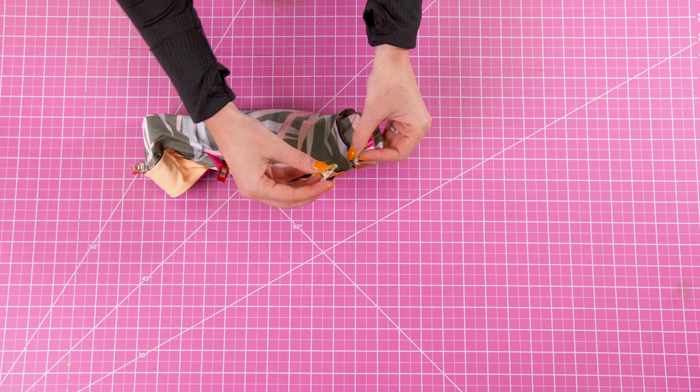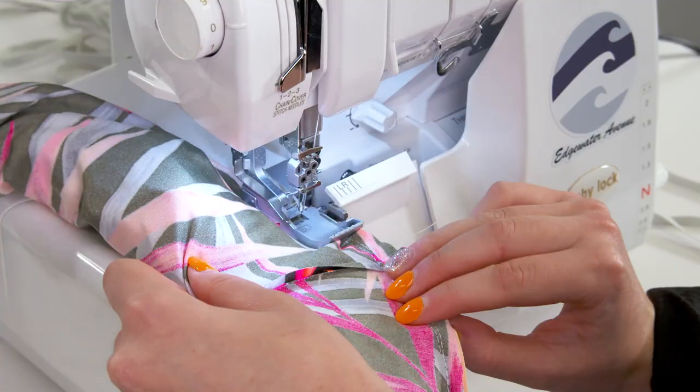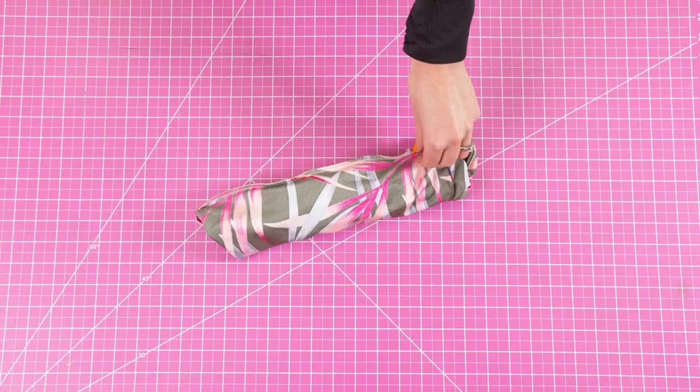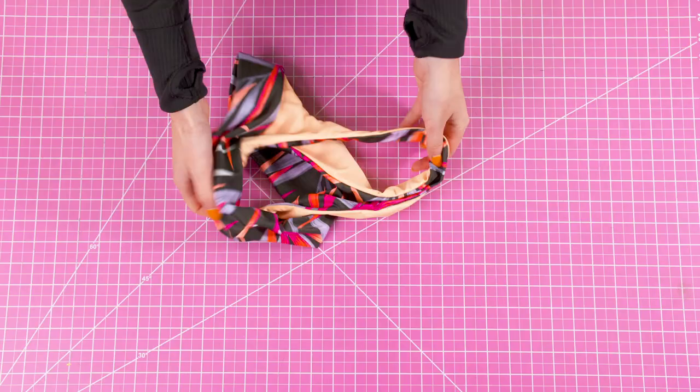When you sew, stop before you reach the end and leave about a one inch hole. There's no need to attach elastic at this point. Using the hole that we left, we're going to take the entire bottoms to the right side. Finish off that hole either with an invisible stitch or a top stitch.